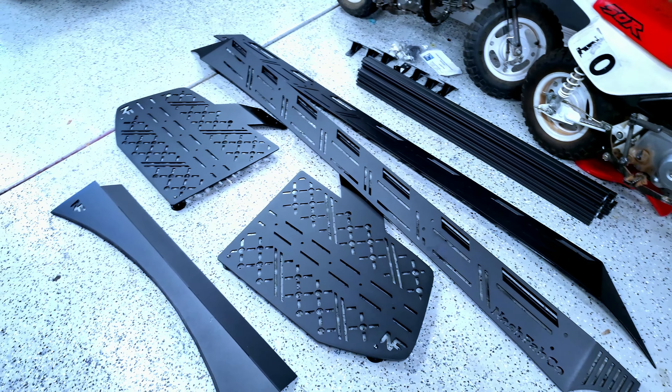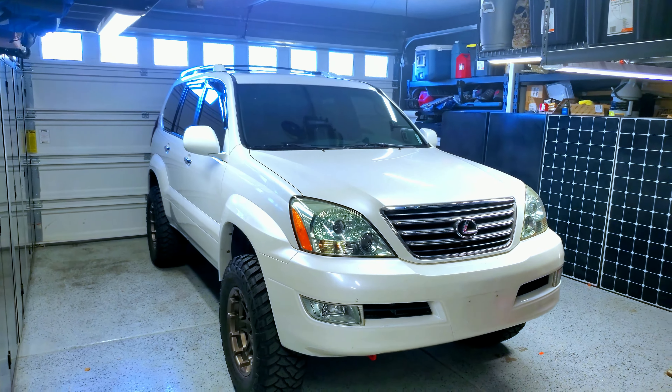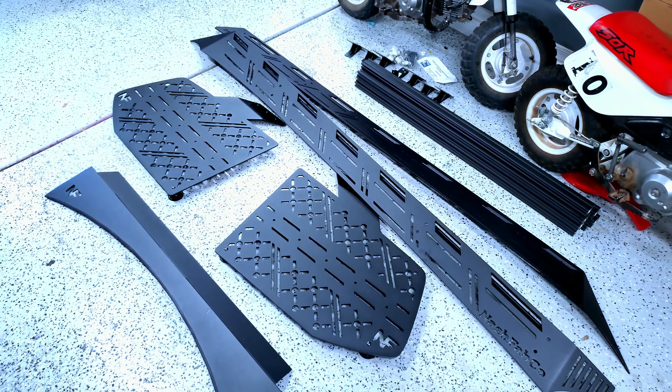Let's see how it installs. I'm going to get this on our victim, my 08 GX470. I'll be throwing that up there, and hopefully we'll get everything wired and done this weekend. So I'm going to quit yapping and start taking things apart.